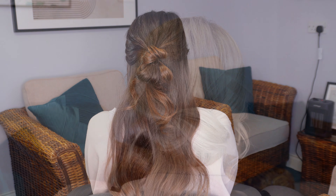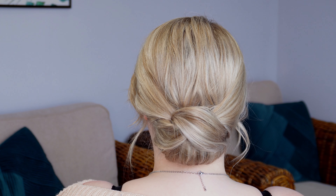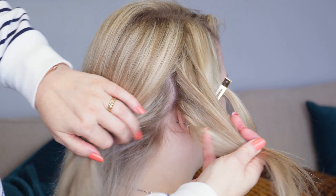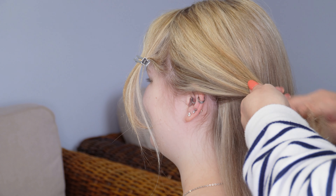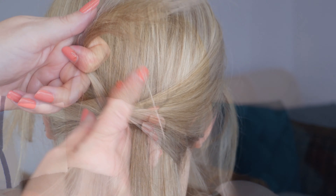Moving on to hairstyle number two, we've got this really easy and very cute two-minute chignon. To start I'm going to leave a little hair out to frame the face on both sides of the head, then divide a section of the hair from the ear forwards and take the same section on the opposite side. Then just bring these together at the back of the head and tie them with a clear elastic band.